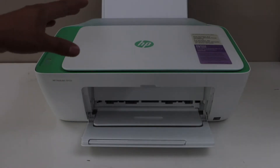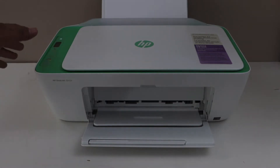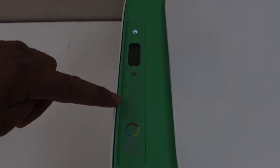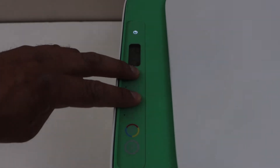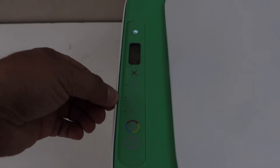First, we will do the Wi-Fi setup. For that, we have to go to the printer display panel and press and hold the cancel button and the wireless button together for three seconds, then release it. The power light will flash once and then the blue light will start to flash, which means your printer is in setup mode.